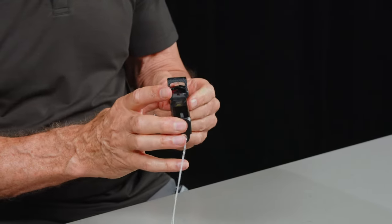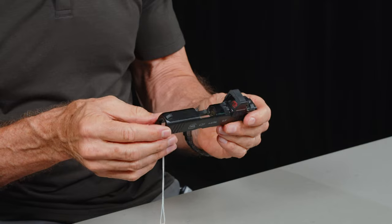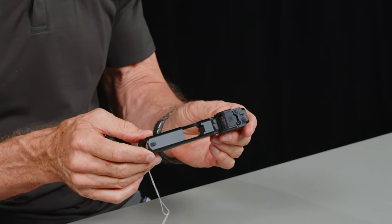He said he wants to co-witness, and it's just a standard G43X. I said, you really have a couple of options, but one of the best and coolest options — if you want to truly co-witness — is available. He said he wants to co-witness with factory sights.